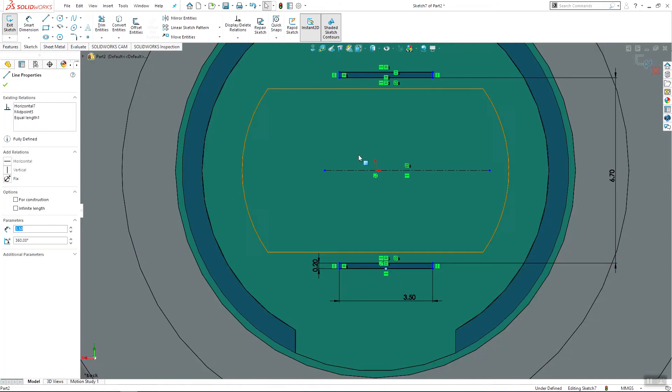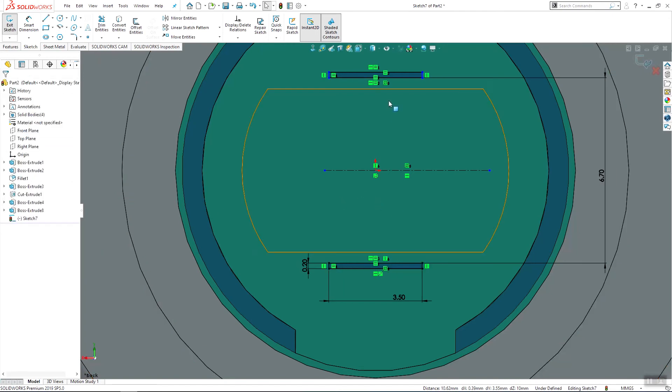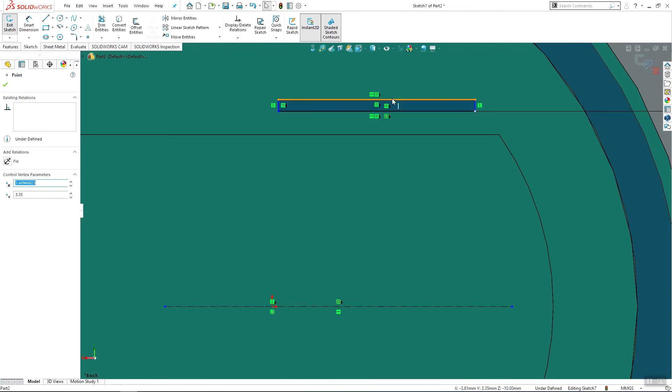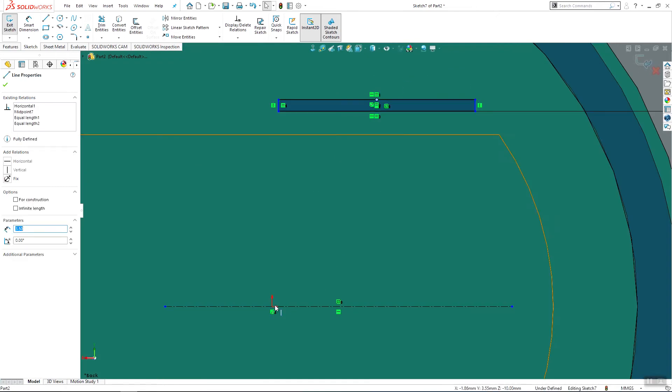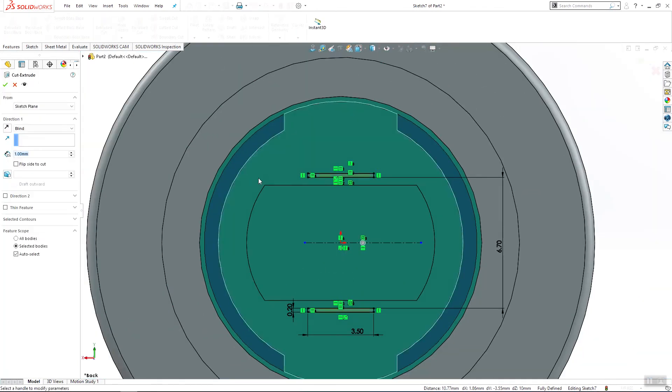Make this point and this point vertical, and also add a relation for this — also vertical. Use extruded cut 2 millimeters and click OK.